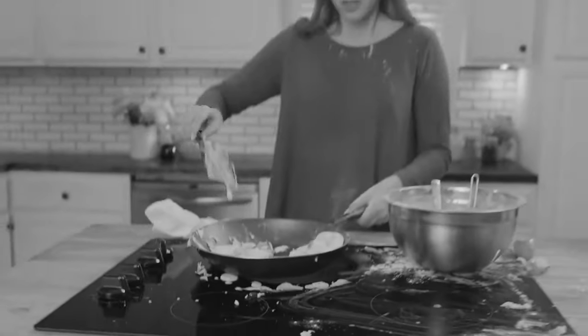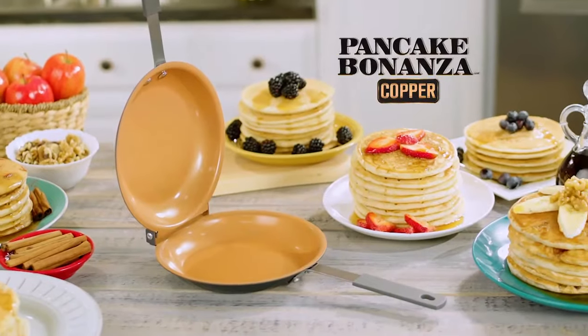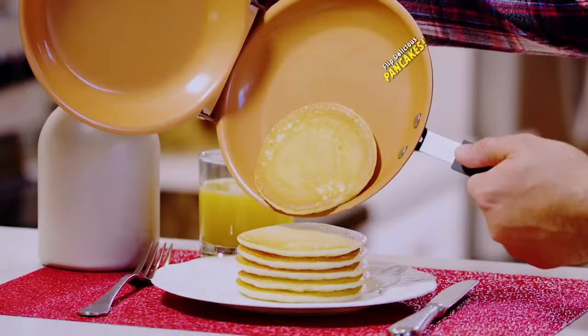Flipping pancakes is a flippin' mess. They burn and stick and end up looking sick. Not anymore. Introducing Pancake Bonanza by Gotham Steel — the fast, easy, no mess way to flip delicious pancakes every day.